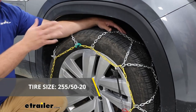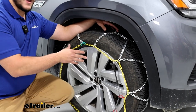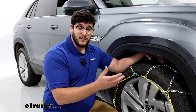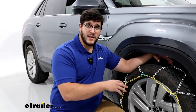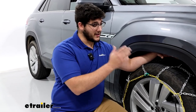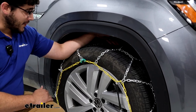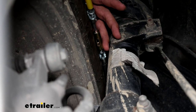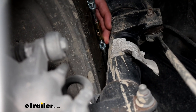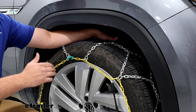This is going to be on our tire size 255-50R20 on our front axle. This has very limited clearance. As per the manual, it doesn't recommend any tire chains, but if you live in a state that requires tire chains, you're going to need something. This is a Class S chain, so it's going to be very close to your tire. I can still get my finger almost through there, but it's definitely something to be mindful of when you're driving. I wouldn't take this on any long drives, and I'd definitely keep it under 25 miles an hour.